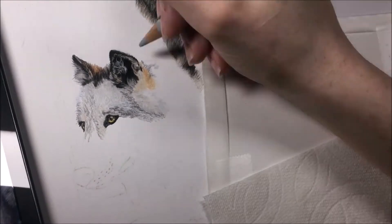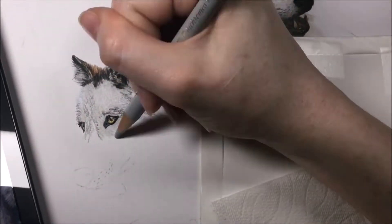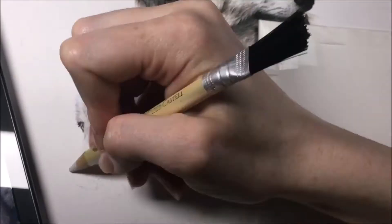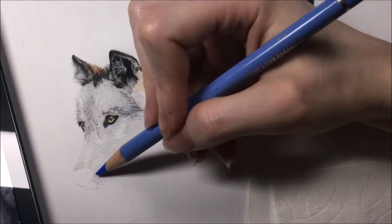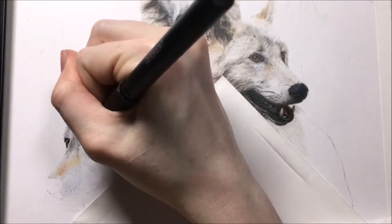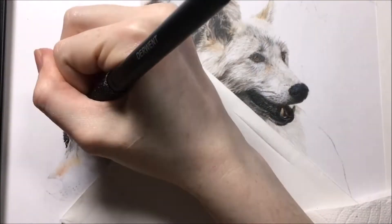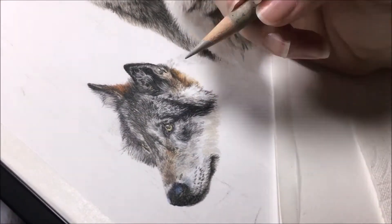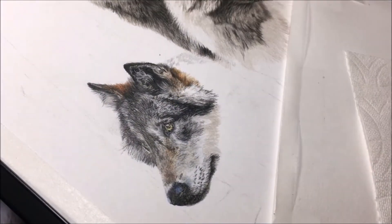Tip number four is to build your fur in layers. Get your base colors down, which should be light colors that the fur has in it. Blend it out, then apply the second layer with some slightly darker colors and tones. And for the third and last layers, just darken slowly over time and add that black in last if black applies for your drawing.